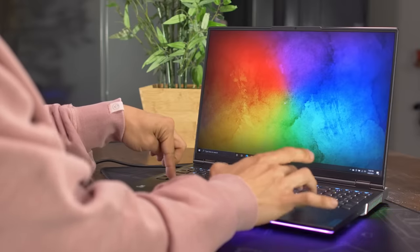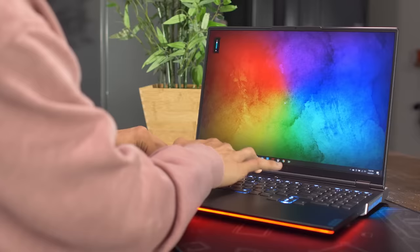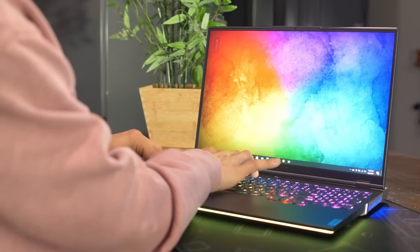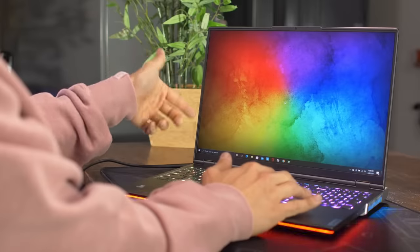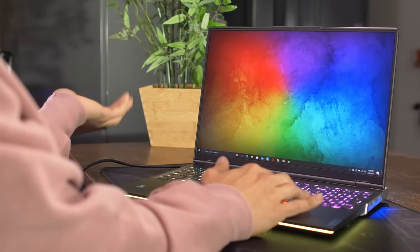Sometimes I want to work and reply to emails in the backyard, but I just can't with that brightness level. On this one though — cranking the brightness up — it gets so bright it's almost overexposed on camera. You can genuinely use it outdoors in broad daylight, which is really nice. It also has really thin bezels, which I prefer. It gives it a more clean, modern look.